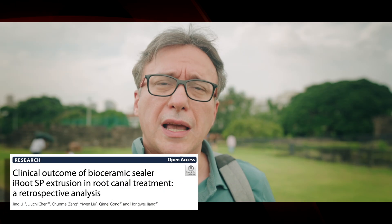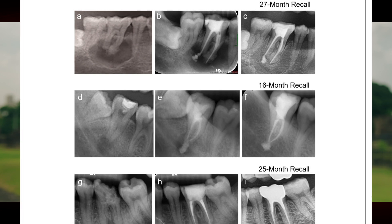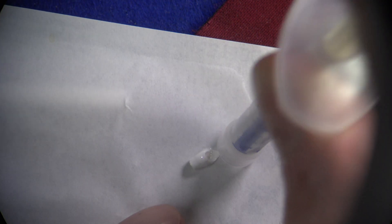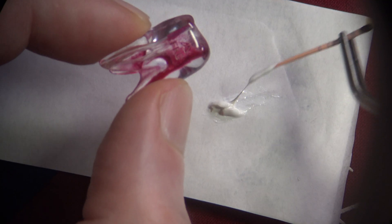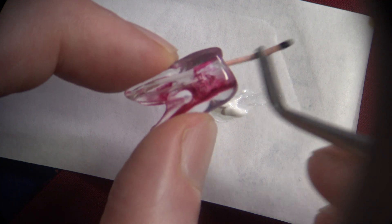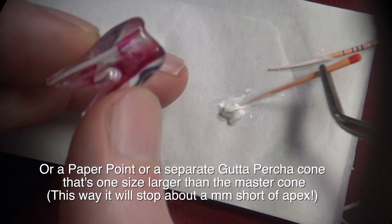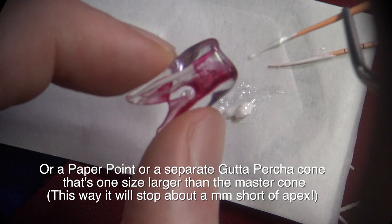Since I've seen so many cases where injecting directly has caused overfills, I wanted to re-emphasize the importance of just applying the sealer to a paper pad and then placing it in the canal using a file, or you could use a lentula at a low speed like 300 to 500 RPM, or a regular NiTi file a couple sizes smaller in reverse direction, to just apply it to the canal walls, coat your gutta-percha, and place it in.